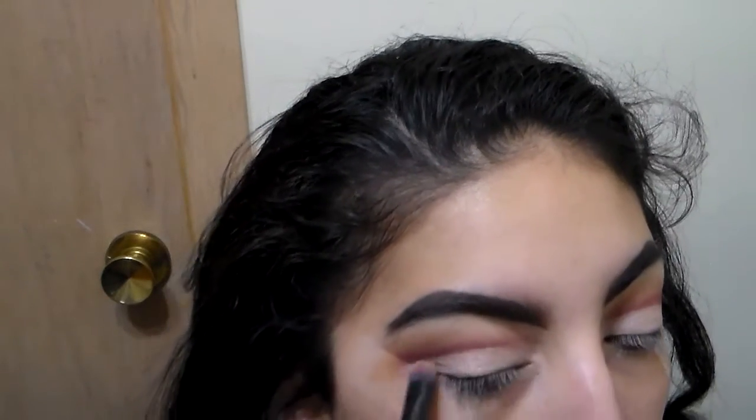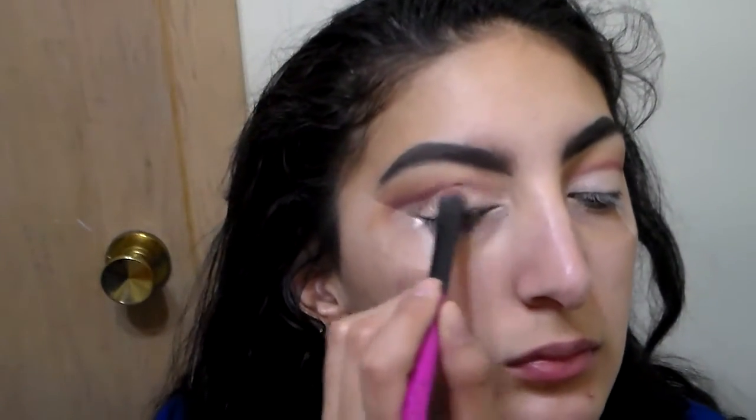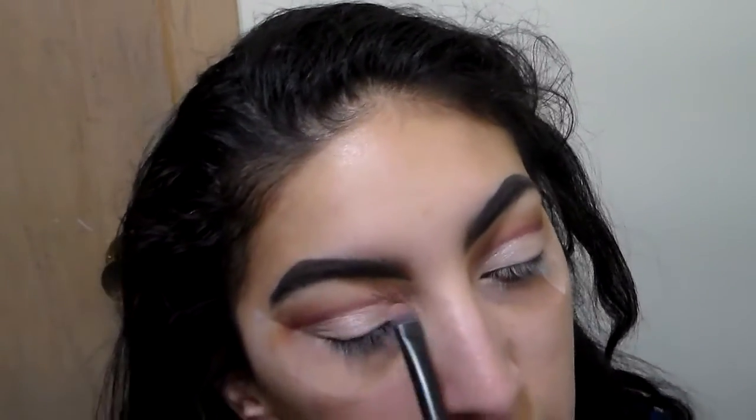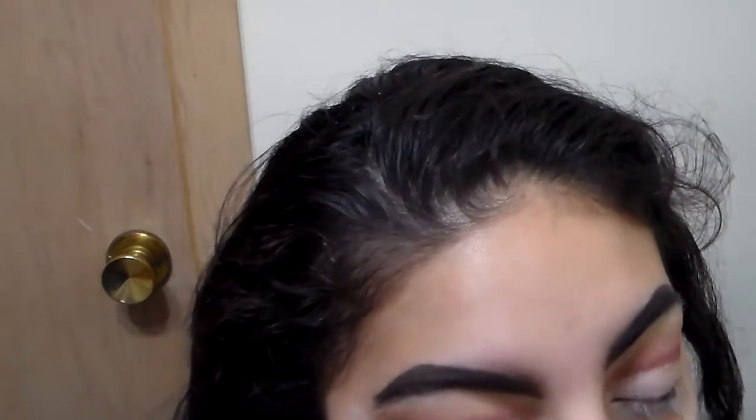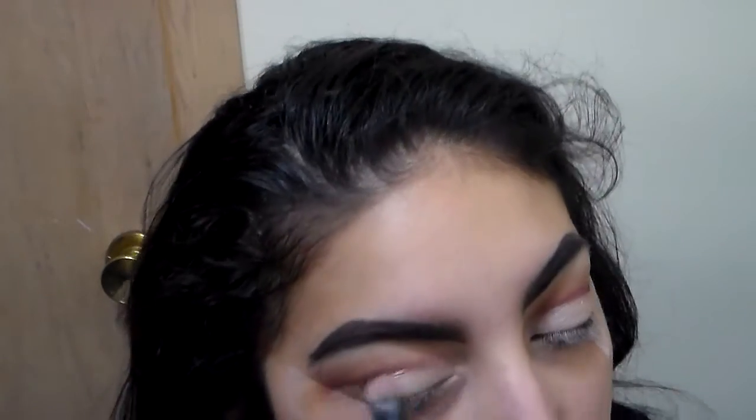I feel like my eyeshadow is the part that takes the longest — maybe that's for everybody. A lot of people say their eyebrows take long; I do mine in about five minutes, but as you can tell my eyebrows aren't the best — I'm still learning. Under my brow bone I added that same matte color from the Anastasia contour kit, not shimmery, because since I'm putting shimmer on my eyelids I don't want too much. Then I'm adding the Midnight Cowboy with my finger in the middle of the lid.